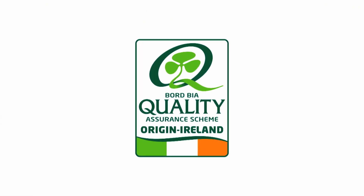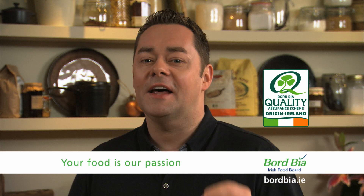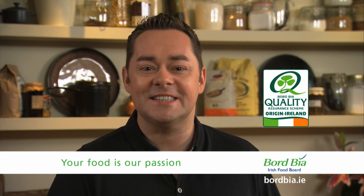Always choose food with the Bord Bia quality mark so that you know where your food comes from. The quality mark is your guarantee that it's been produced to the highest Bord Bia standards.